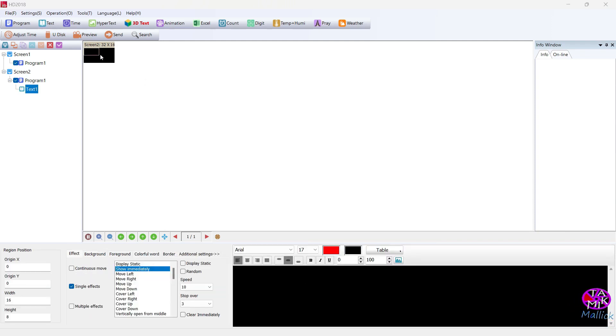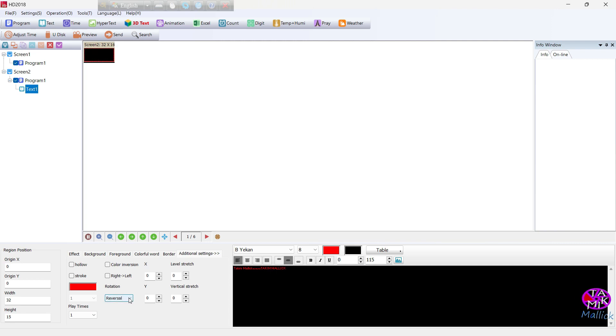This is the timeline — we have to drag this border. You can change the font size, font type, and other settings like border, background, and so on.